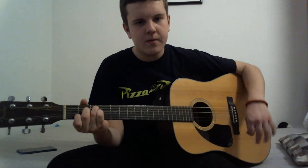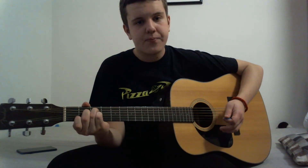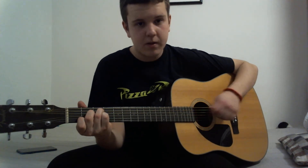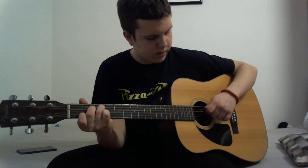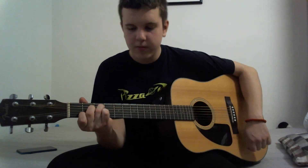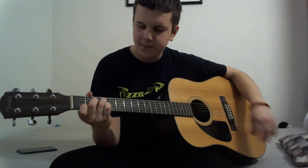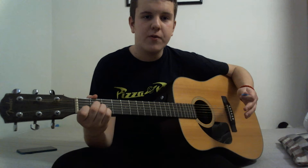You need to hold these strings quite hard and push them down. When you get comfortable with the hand placement, don't worry — in the beginning it will sound a little muted, some strings may buzz, and that's totally normal. It happened to me and it will probably happen to you.